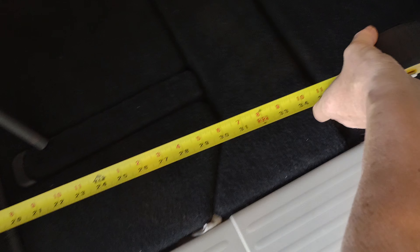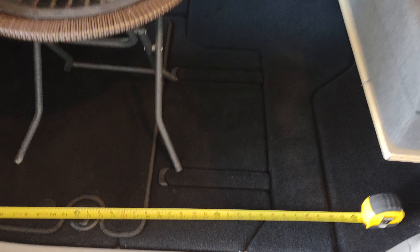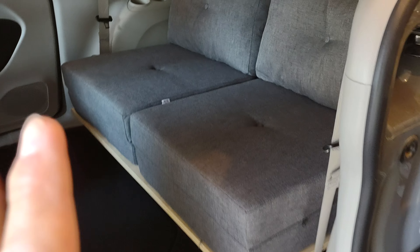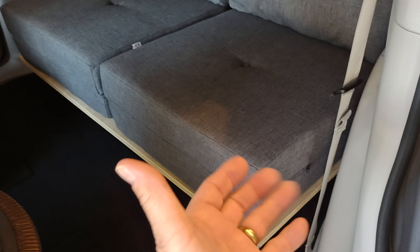I always make fun of people that try to do a video with one hand, and now here I'm doing it — hypocrite. So basically, this is where the seat would be in the driving position, and then about 30 to 33 inches to the plywood. The problem is when you unfold these seats, I'm going to have to have an extension come out or part of this to flip out so that our feet will be supported.